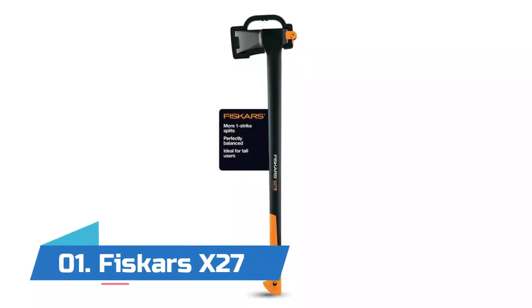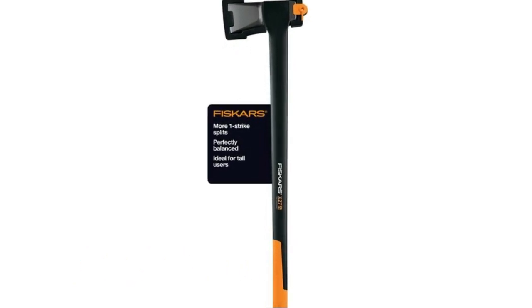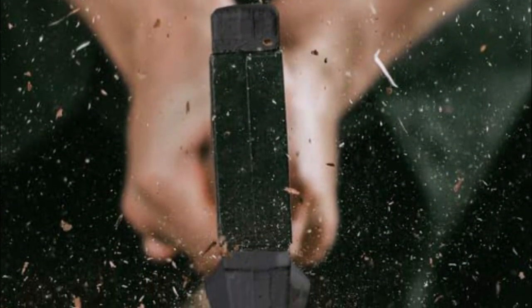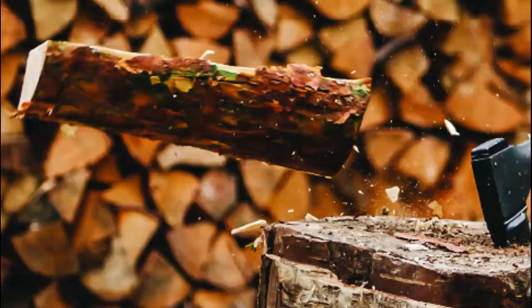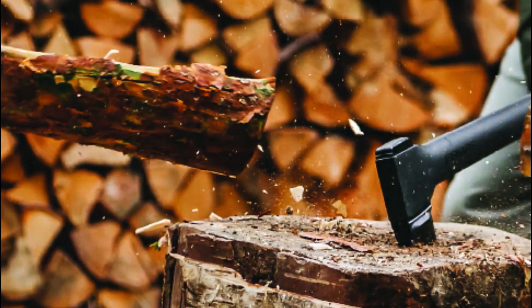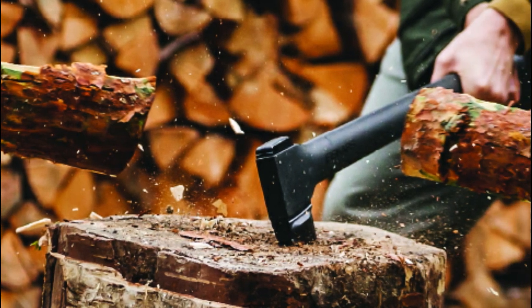Number one: Fiskars X27. The shock absorbing handle with textured non-slip grip reduces hand strain, improves control, and prevents over-strike damage. The included sheath protects the blade and user when not in use. Perfect for splitting and chopping wood, yard work, lawn cleanup, and firewood. The hardened forged steel blade stays sharper longer than traditional axes, and the advanced bevel convex design splits efficiently and makes the blade easier to remove from wood.